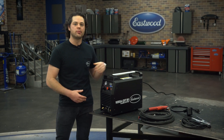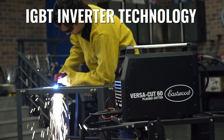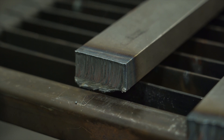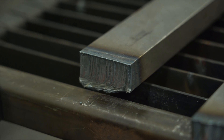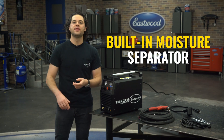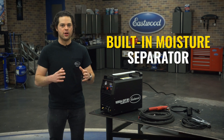The Cut 60 features a heavy-duty IGBT inverter, not a MOSFET inverter. The IGBT will give you those buttery smooth cutting arcs, and that's exactly what you're looking for. It also has an internal moisture separator, which makes sure that the air coming into the machine is nice and dry, which also helps add to that arc stability.